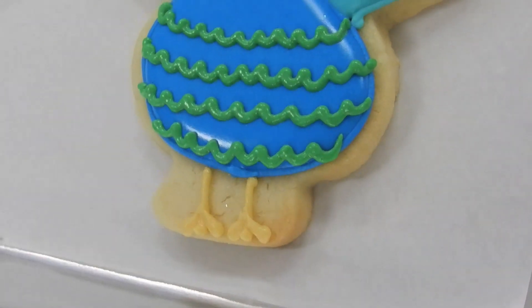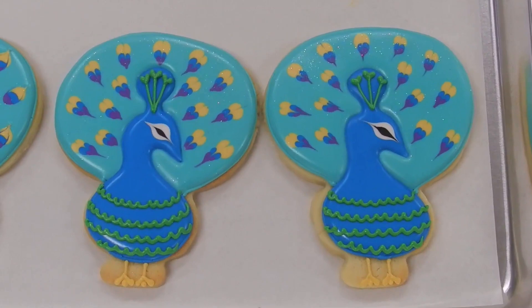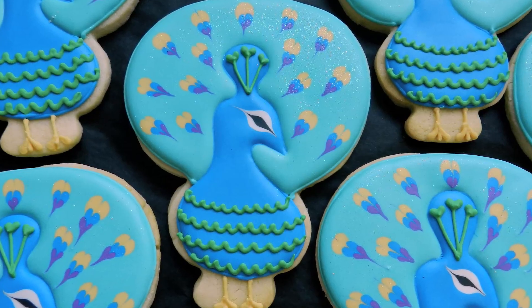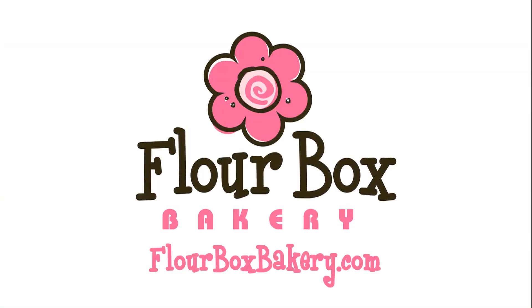And there you have it — my favorite cookie design, the peacock, all finished and ready to go. I hope you'll enjoy making these cookies as much as I did. For more tips, tutorials, and supplies, please visit flowerboxbakery.com. Thanks and happy decorating!